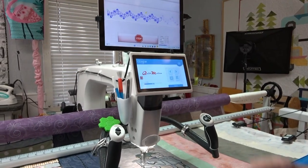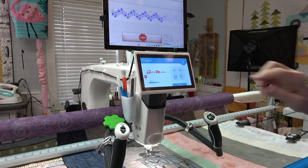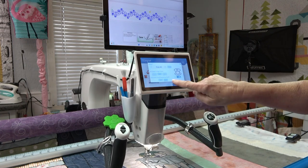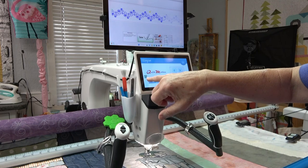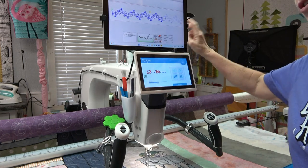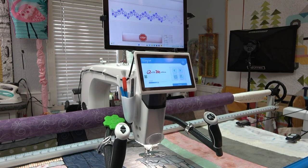One thing I forgot to show you — I'm going to press stop. Right here on the QuiltMotion screen, see that red bobbin? I'm going to touch it and hit the reset button right here, then X out. You can see that the bobbin has turned green. The bobbin on the back just finished filling, so it's ready to go.